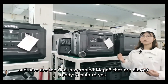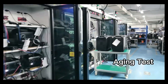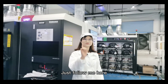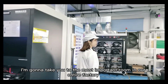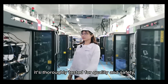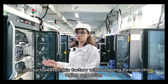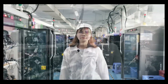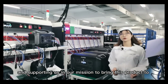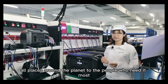Here are the final assembled Megafine units that are almost ready to ship to you. I'm going to take you to the most important room in our entire factory. Before each product ships, it is already tested for quality and safety. No product leaves this factory without going through this aging screening. And once again, we want to thank you for ordering Megafine and supporting us in our mission to bring these products to all places around the planet, to the people who need it most.